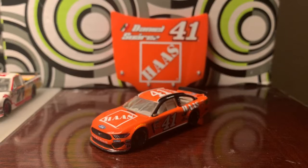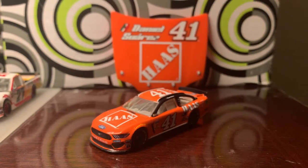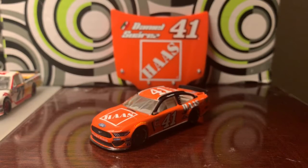This past season we had some really cool looking throwback paint schemes hit the track, and the diecast you see before you is one of those paint schemes, ladies and gentlemen.